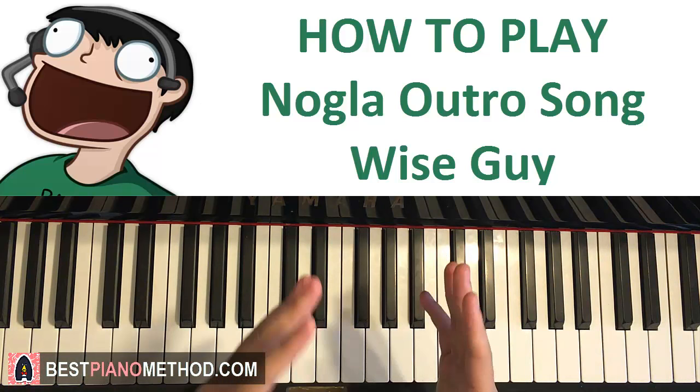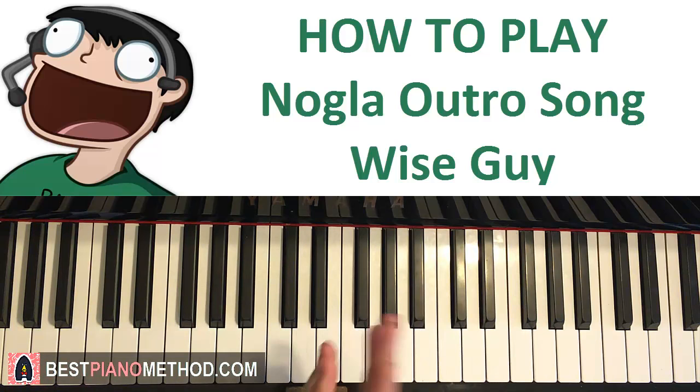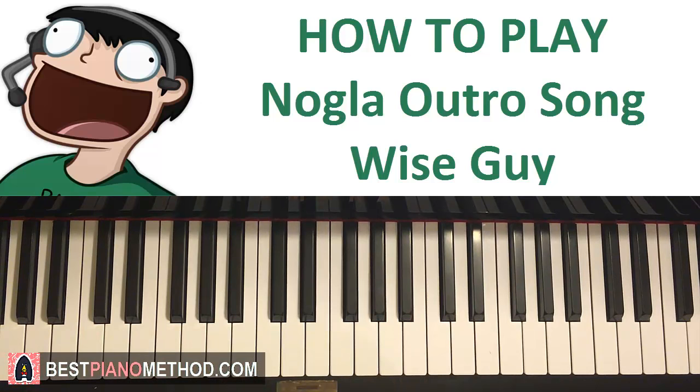Anyway, with that all said, let's jump straight into the lesson and happy learning! This is Amos Don Music and in today's lesson I'm going to teach you how to play Nogla's outro song. This song is pretty catchy — it's a short loop that goes somewhere like this.